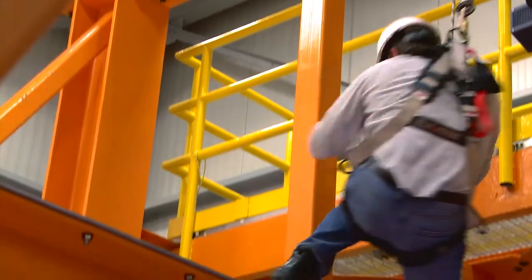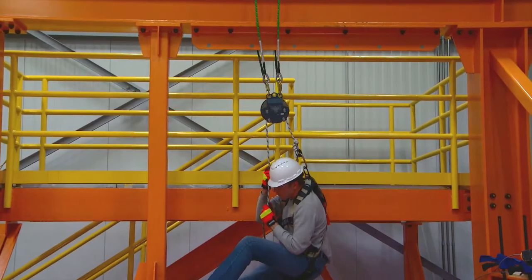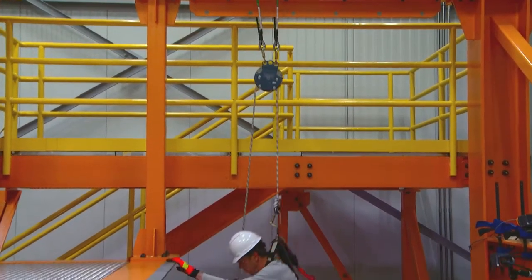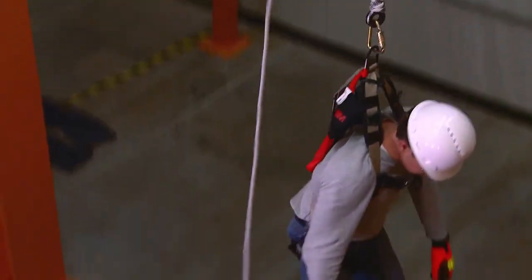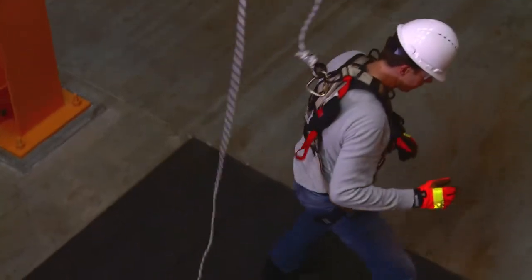Carefully manage the transition from unloaded to loaded rope so as not to impact load the rope or descent device. Descend under automatic control. In an escape, the objective is to get to the ground safely and as quickly as possible.